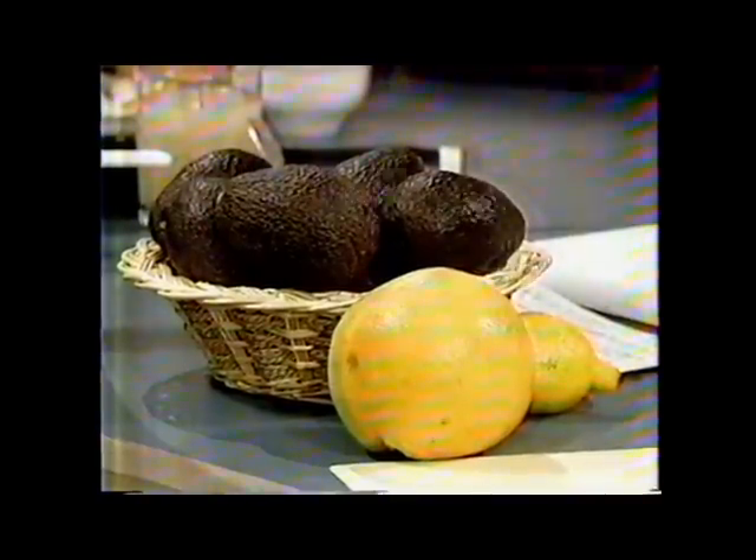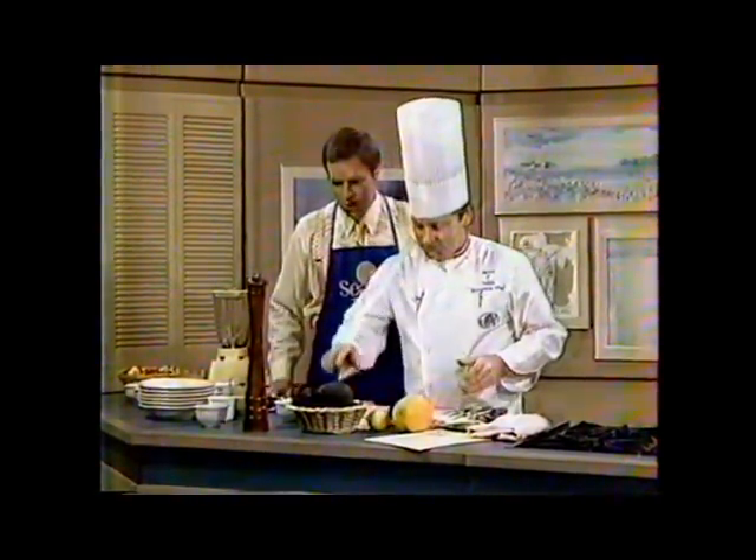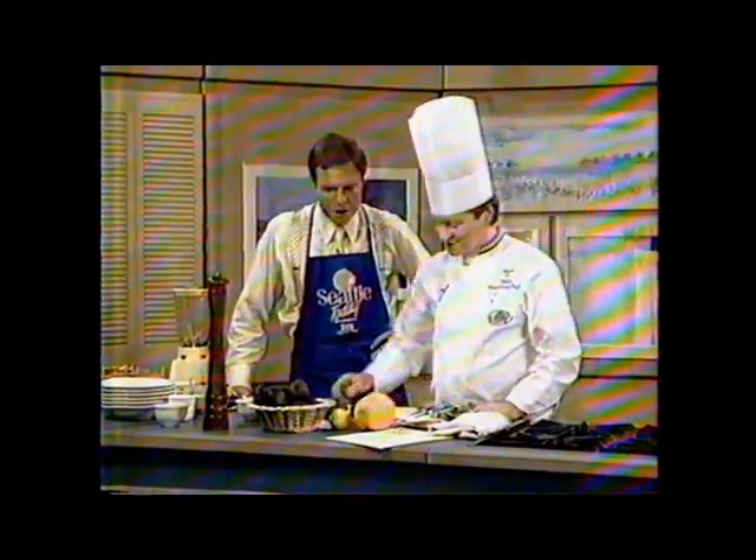We've got good weather. I heard that this morning, anyway. It's kind of been weird — it's summer, we had so many clouds. Well, the first thing you've got to do is pick out an avocado, of course. I think that's pretty obvious.